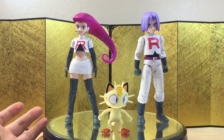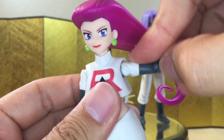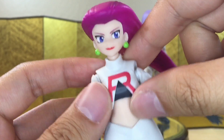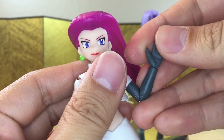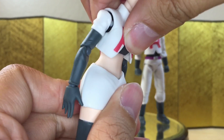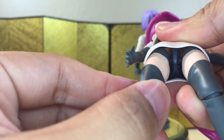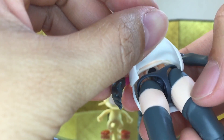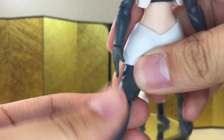Let's check out the articulation for Jessie and James. Starting with Jessie: she can look up about this much, look down about this much, and you can turn her head no problem. No real articulation in the hair. The shoulder is just on a standard ball joint — you can move it around, raise her arm about that much. This is on a softer material so it won't hinder your articulation. You do have bicep swivel, you can curl about this much, and you do have the ball wrist. For the ab crunch, you can bend forward about this much, backward about this much, and have some side-to-side movement. For the leg, I think she's using the older pull-down method, and all this is on a softer material, even a diaper piece over here. She can kick her leg up about this much, bend about this much, side-to-side pivot, and toe hinge. And I believe that's it for the articulation.